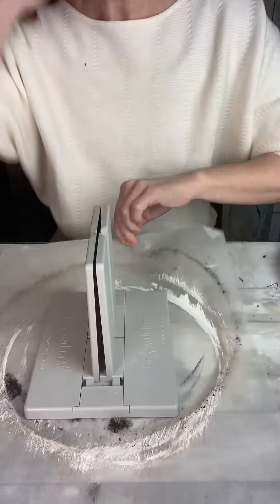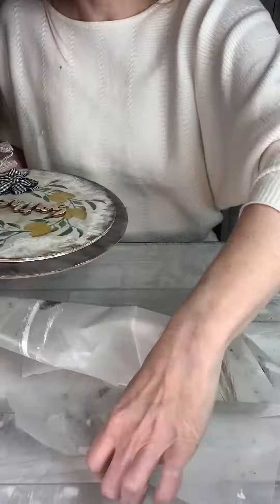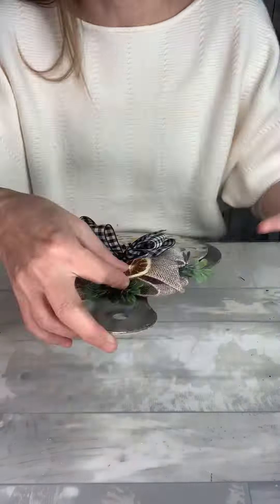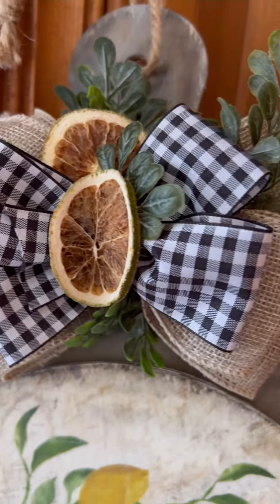Now comes the fun part — I get to make my bow. I'm using my bigger bow dabber for the big bow. Then I'm going to add in a few pieces of boxwood greenery I got from Walmart and some dried lemons from a potpourri bag, and I just think it turned out super sweet, or should I say sour?